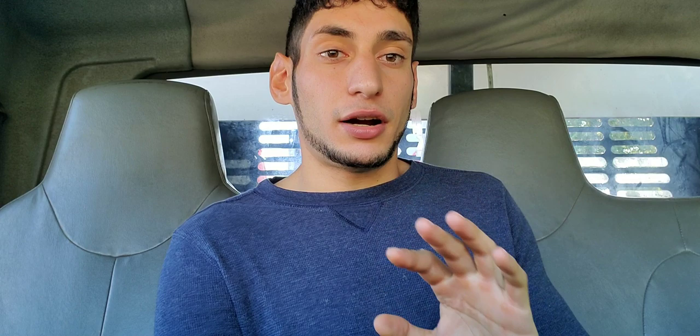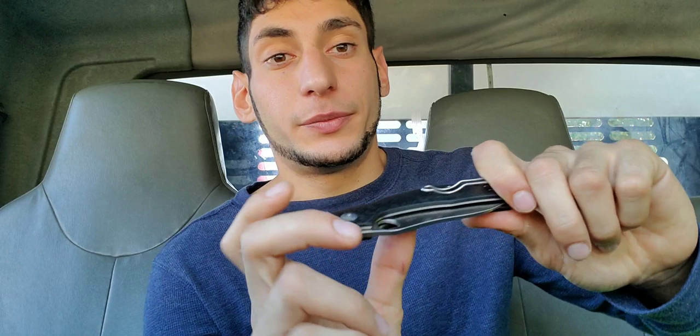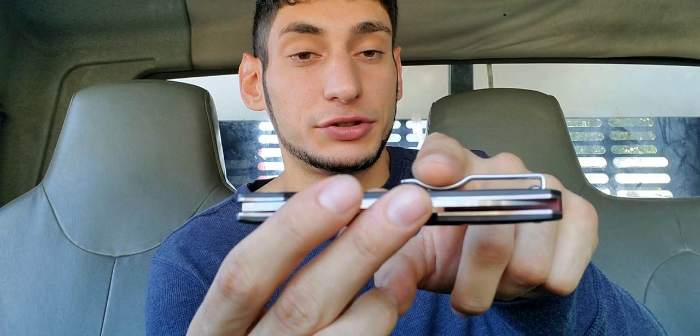Now let's talk about the things I'm not too much of a fan of. I'm just going to be completely honest — this is just me carrying the knife for a week. Keep in mind I'm not a fan of deep carry clips; on some knives they're fine but for the most part I'm really not a big fan. With a deep carry clip, when you go to pull the knife out you have nothing to grab onto. Spyderco solves this by giving you this little piece right here, which is excellent — it gives you something to grab onto when pulling the knife out of your pocket.